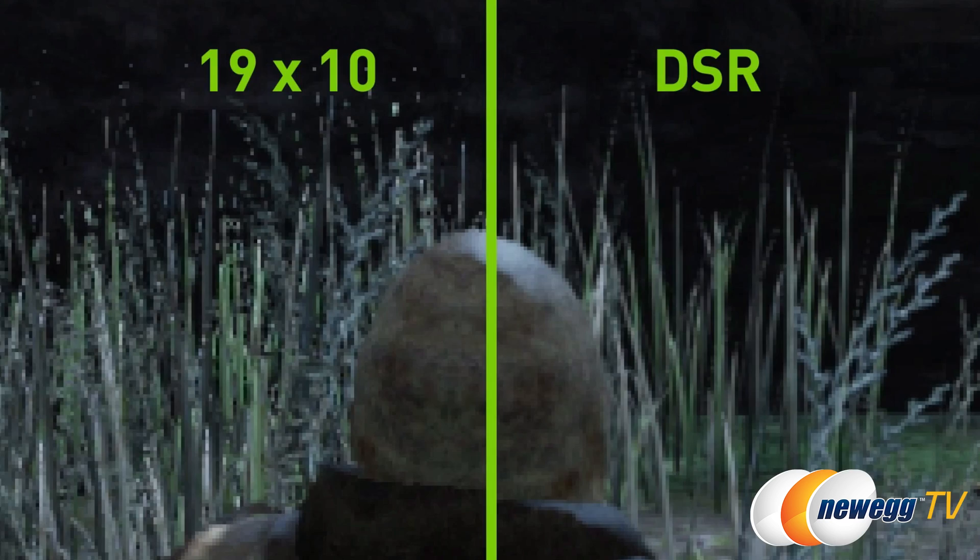Then there's of course DSR, or Dynamic Super Resolution — you've probably heard me talk about that before. It basically allows you to increase your rendered resolution by a factor of your monitor's native resolution. When your GPU renders at a higher resolution before displaying it on your screen, it can improve the look of edges in games, without the use of anti-aliasing, though you can still use that as well.